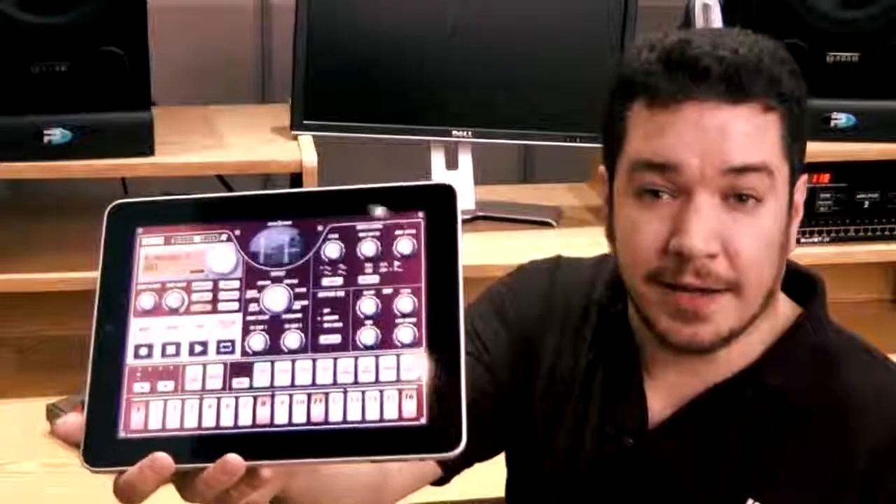So that's a quick introduction to the iElectribe. You can head on over to the App Store, download it, and start making some beats. Thanks for watching.